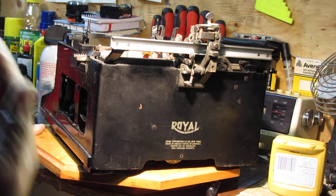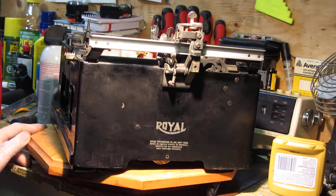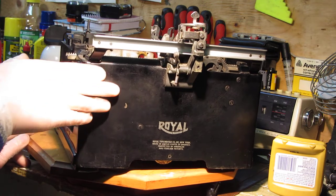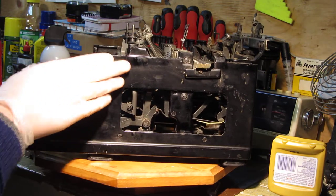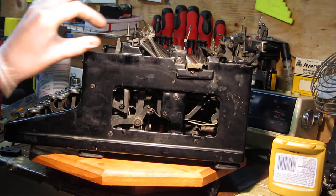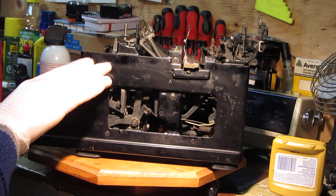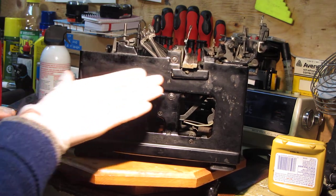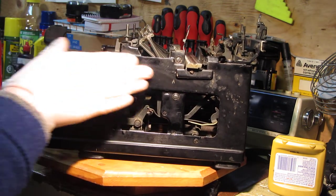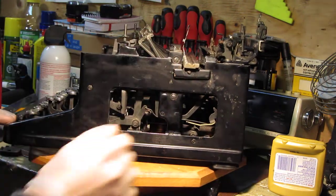Lots of fingerprints and general age. You can compare this area to this one — that's because the panel I removed overlaps the casting of the machine, and as you can see there's a lot of exposure damage here compared to the lip that the top cover sits over.